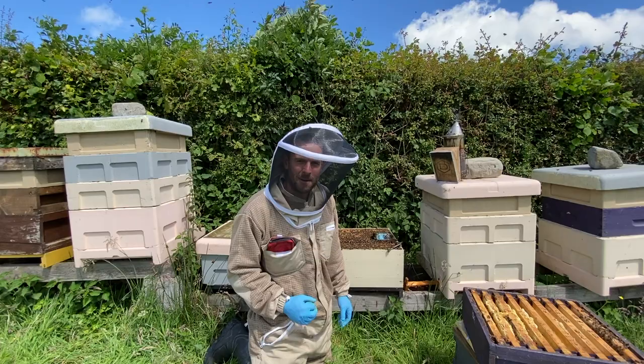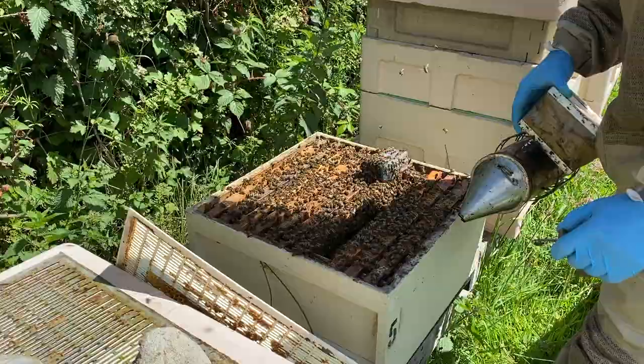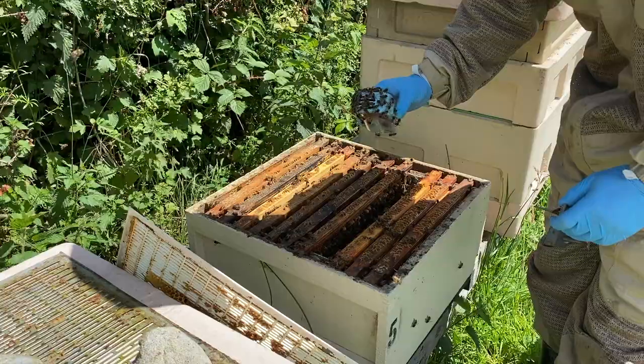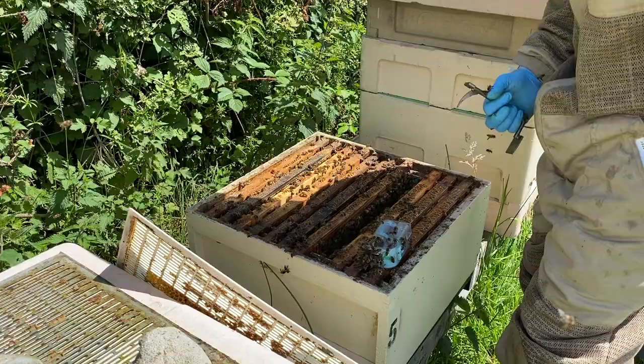On with the video. Let's split this hive. First things first — I've opened this box up and I've already found the queen. I've got the queen in the single-handed queen catcher. You can see all the bees around her. She's in there, out of the way, and I'm going to continue to go through these frames and cut out all the queen cells, so when it's time to close this hive down I can do so quite easily.